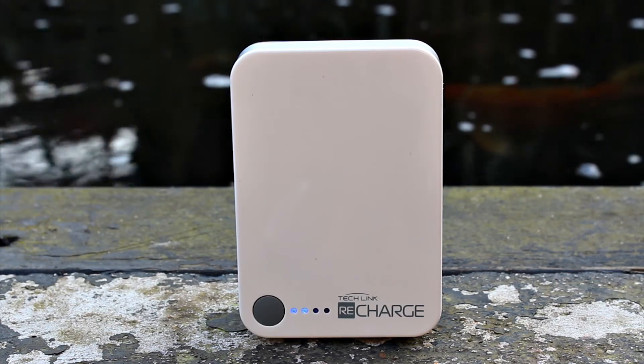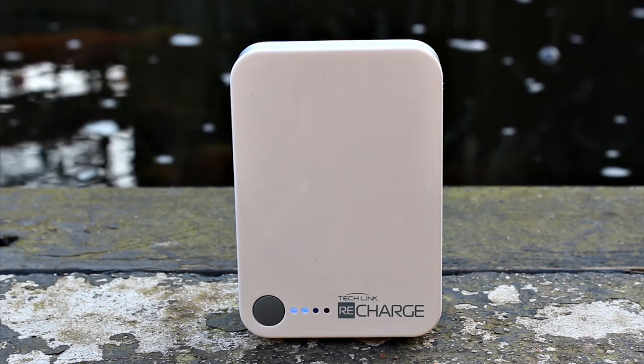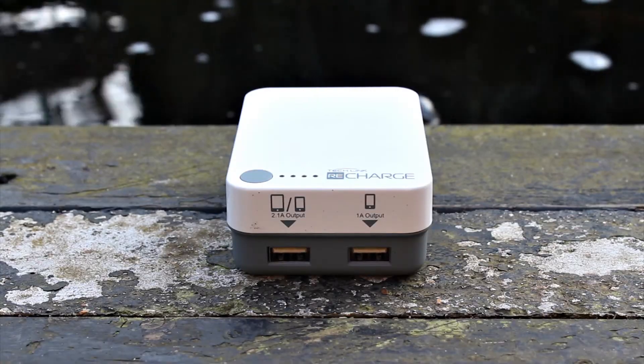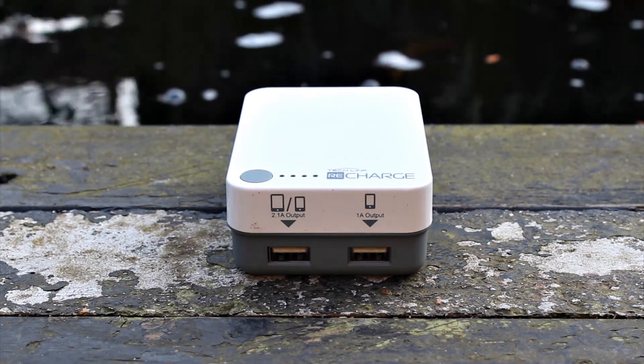Here is the unit itself. On the front we've got the power button to activate charging, as well as four LED indicators for 25%, 50%, 75%, and 100% battery. There's also a bit of Techlink branding on there.